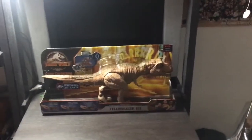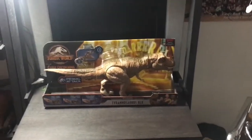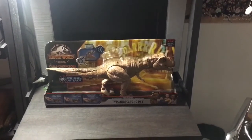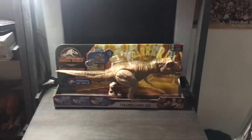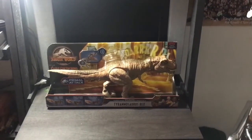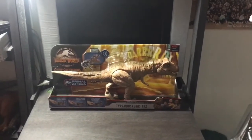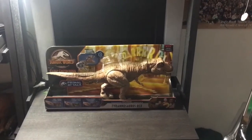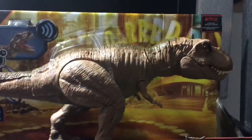Hey everyone, the great dino ranger here again, back with a long-awaited review. I thought it'd be nice to restart something fresh and new with a new Jurassic World dinosaur review — this is the brand new Jurassic World Camp Cretaceous Epic Roaring Tyrannosaurus Rex.